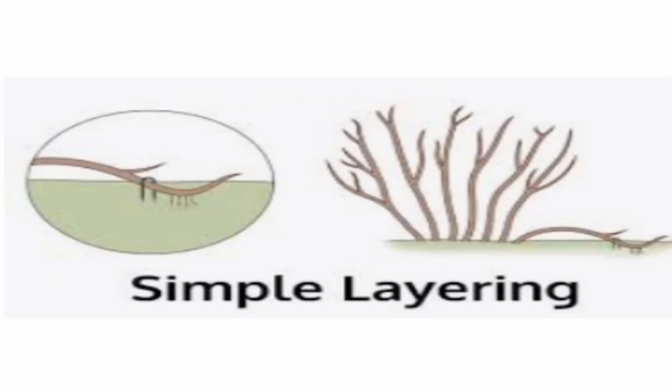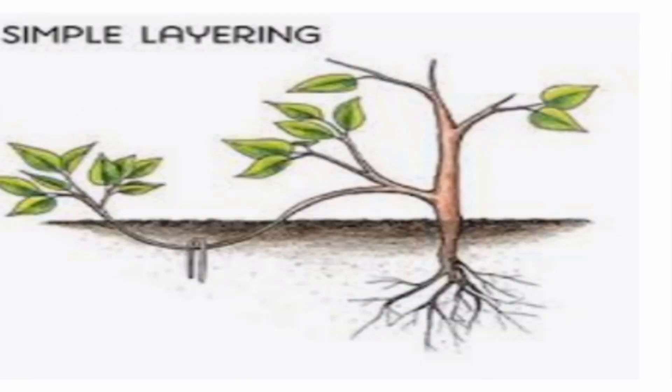Simple layering is one of the easiest methods of propagating new plants. Unlike cuttings, which have to survive on their own, layered shoots are encouraged to form roots while still attached to the parent plant.